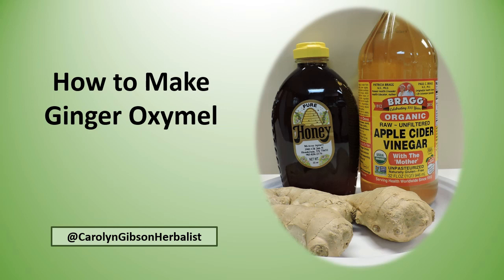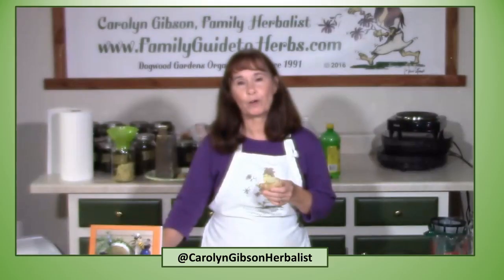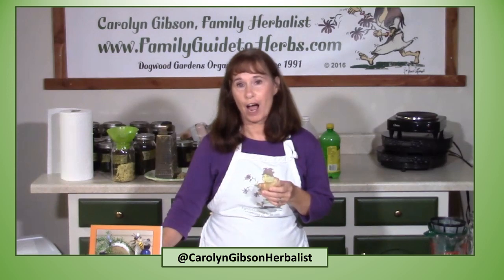Today we're going to make a ginger oxymel.